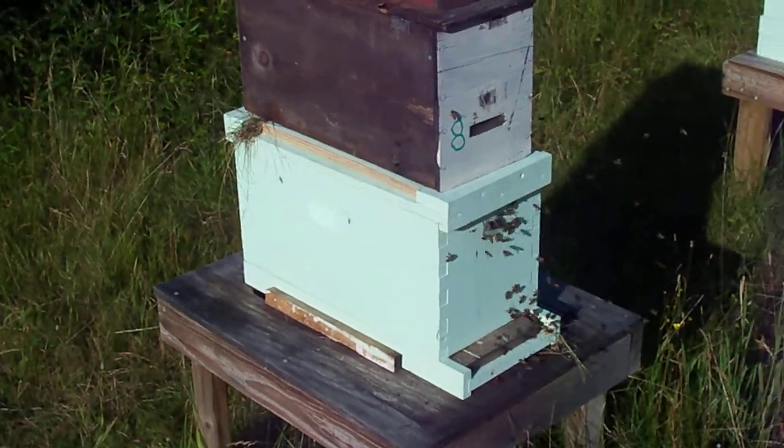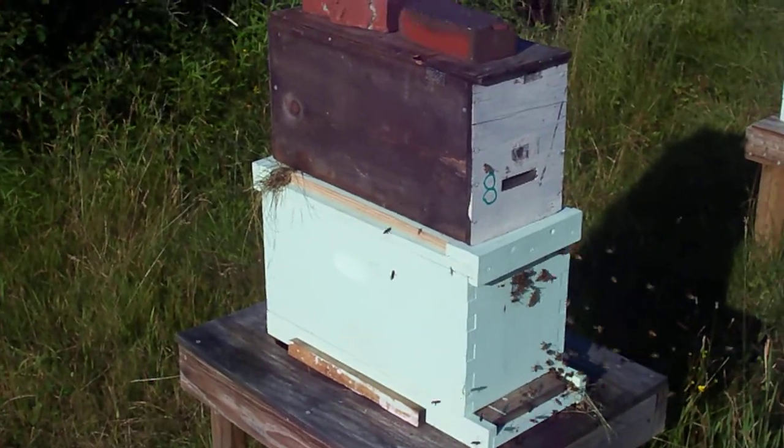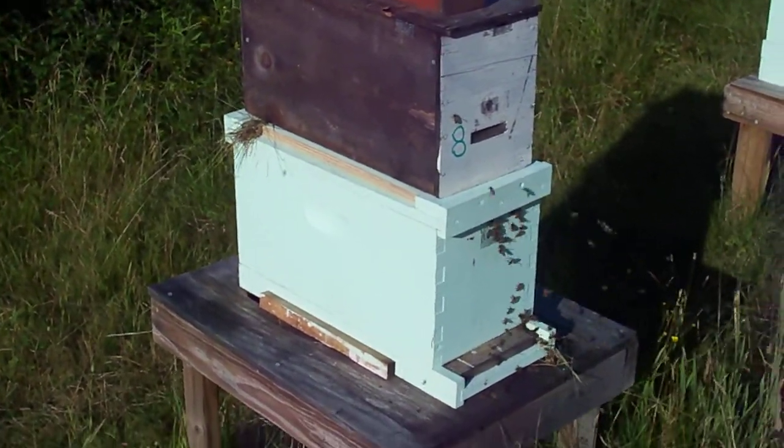So there's the latest from Redbrook Farm. Thank you. We're at Redbrook Farm at www.redbrookhoney.com.